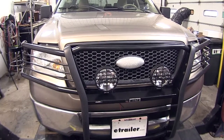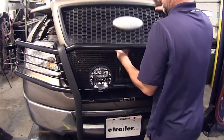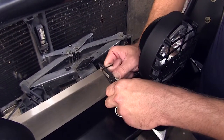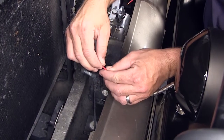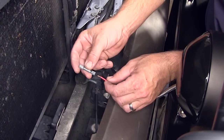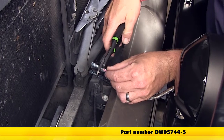Now with our lights mounted, we're ready to start wiring it up. We'll go ahead and open up the hood, access the back of our light wiring and strip back both ends — we can do this for both lights. To improve our connection between the pigtail coming from our light and the wiring harness we'll be installing, we're going to use the DECA heat shrink butt connectors, part number DW05744-5.